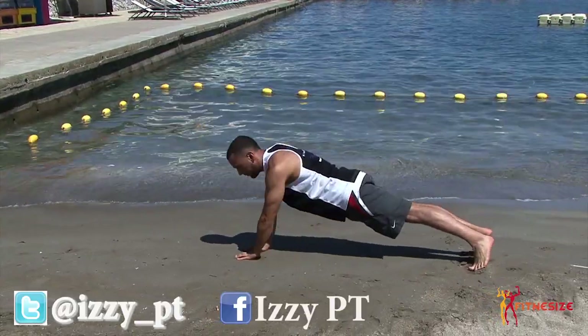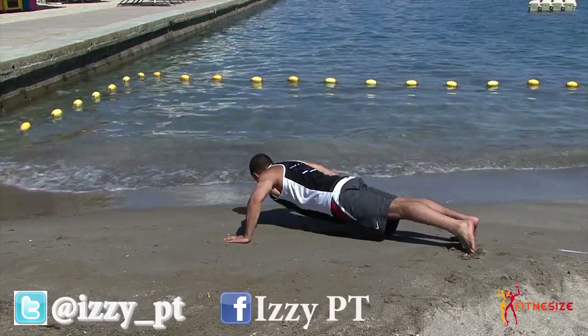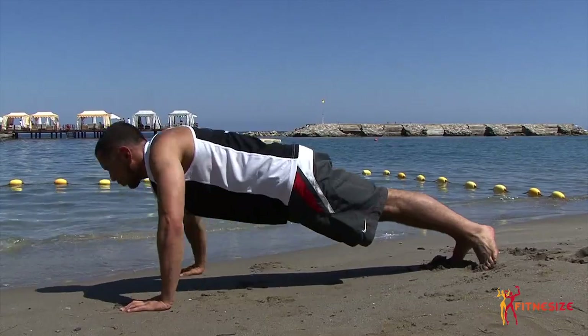This exercise we're going to do now is a press-up, but it's isolating each pec muscle individually. When you're in the gym isolating and doing single arm chest presses, this is the equivalent to that in a press-up style.